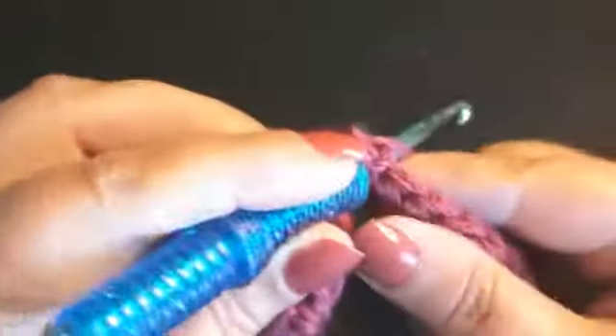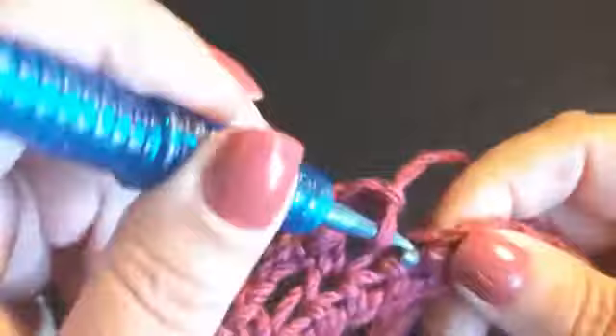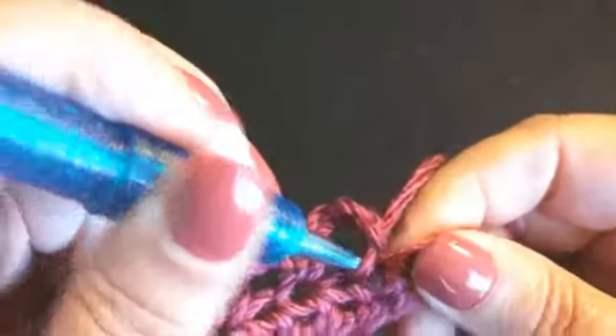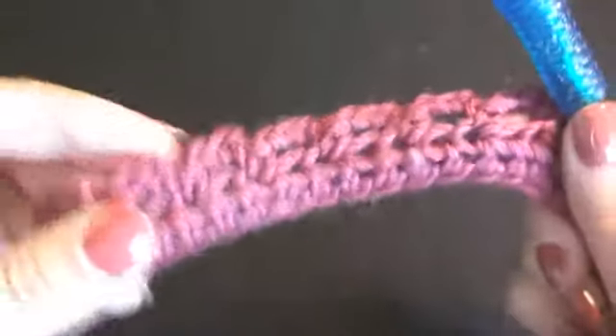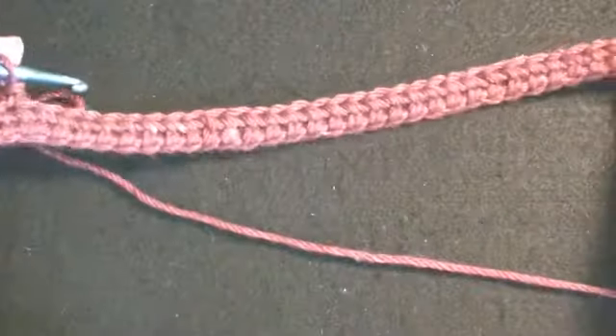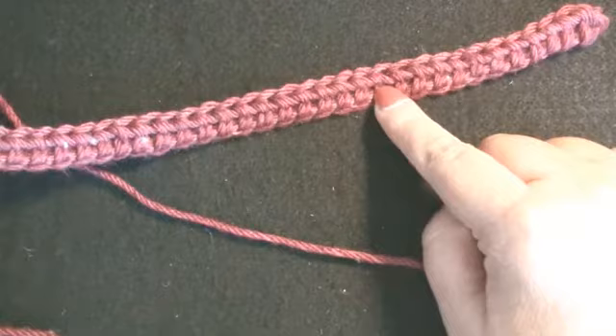Chain three, skip one stitch, work a single crochet in the next stitch, chain three, skip a stitch, work a single crochet in the next stitch, chain three, skip a stitch, work a single crochet in the next stitch. This is what we have completed — we will have a series of chain three loops on row two. I have this much more to complete, so I'm going to go on ahead and finish working this row. When I come back we will be starting row three.